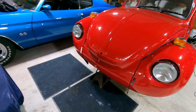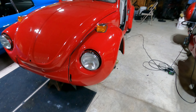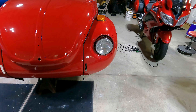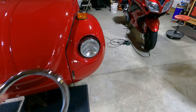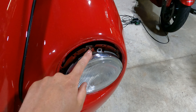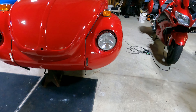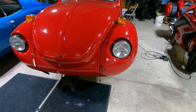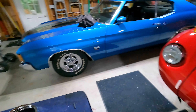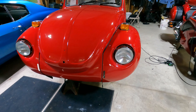Alright, we are back. The headlights and turn signals are in and they all work. I left the chrome rings off because the headlights need to be adjusted — the adjustment screws are underneath those rings. This adjustment here and this one here, so obviously I can't adjust them while the car is still up in the air. Once I put it back on the ground I'll adjust them using the garage doors as a reference, make sure they're close enough, and then put the chrome rings back on.